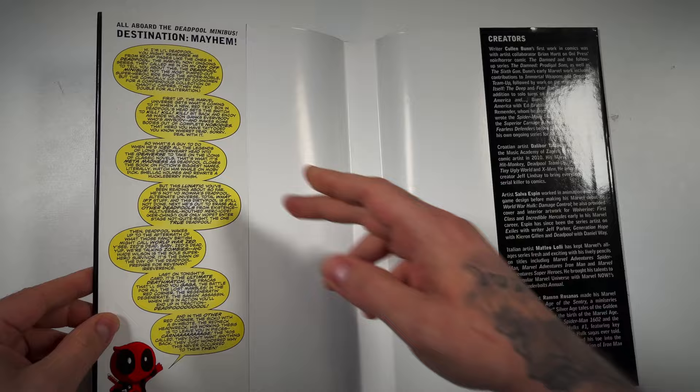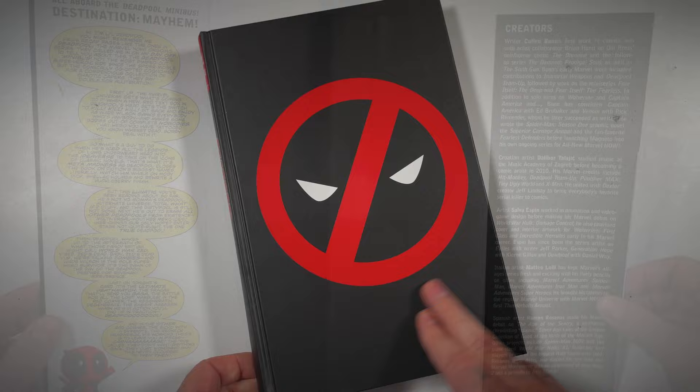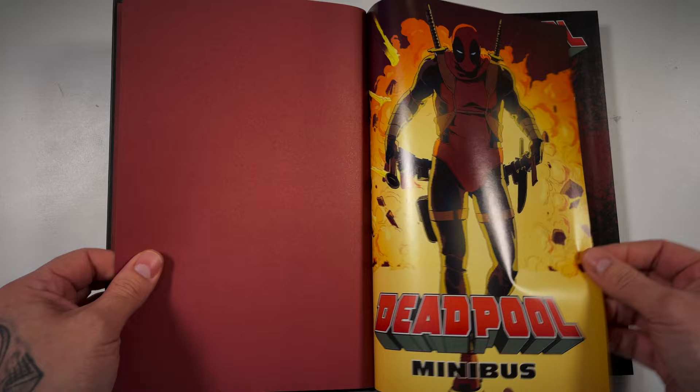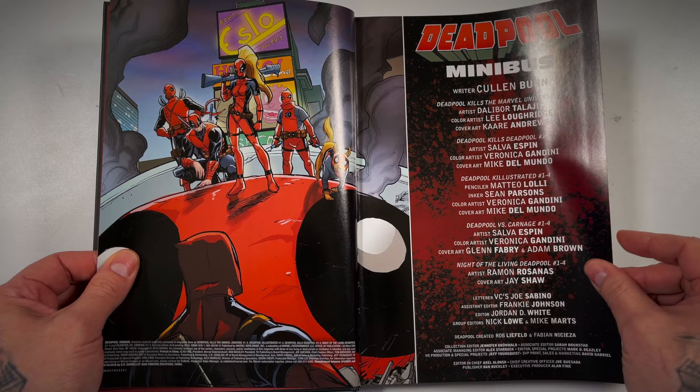Inside the dust jacket, little Wade giving the breakdown of all the different miniseries. It's actually a good synopsis of each one right there on the inside of the dust jacket. Then we get the biography on the creators. The actual hardcover just has that same Deadpool logo, similar spine and nothing on the back. We got some deep red cover pages and Deadpool walking away from an explosion — very action movie-esque.